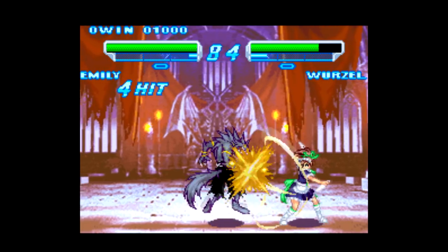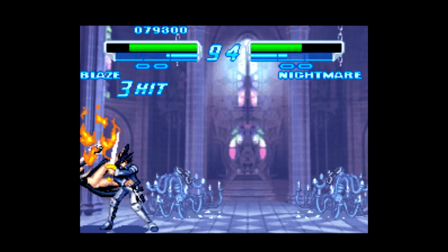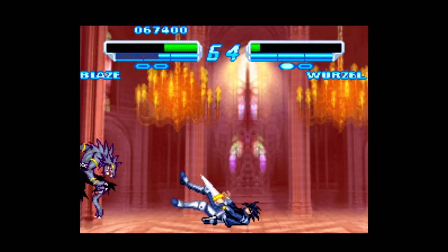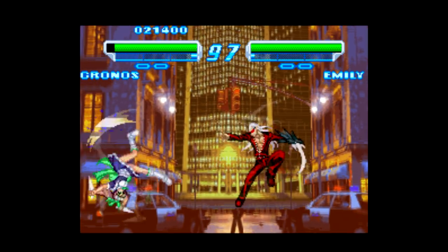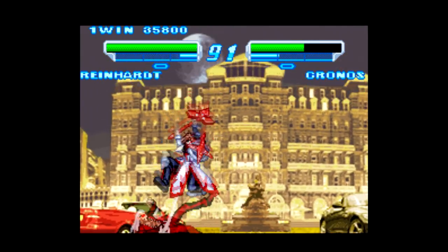Executing the moves is about what you'd expect from an SNK fighting game. There's nothing too complicated here, but it can be very tough to get the timing down because this game is so choppy and slow, and the sprite animation is so limited. Each character does have pretty distinct special moves, in addition to synchro gauge trends — kind of like little bonuses exclusive to each character. For example, Emily's gauge increases faster when her health is low, while Reinhardt's gauge increases faster when his health is high.